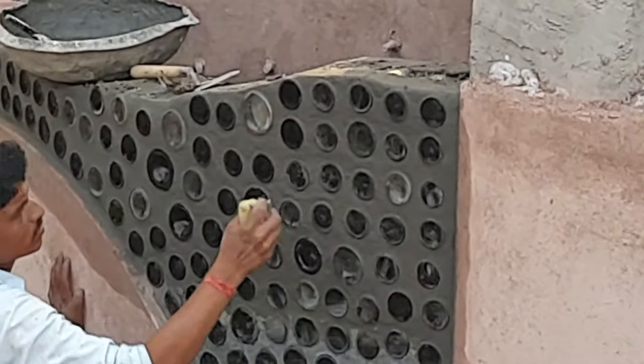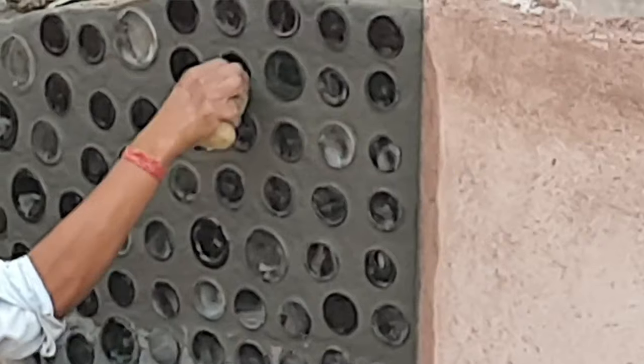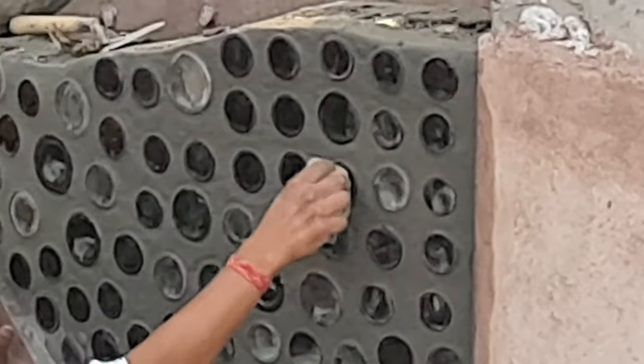The key thing here is to get the finishing right. The area around the bottle should be cleaned up a little bit. You can use a sponge to remove the excess mortar from the bottom of your bottles, and generally get a little more finesse around them, because that's what will make the wall look neat and attractive.